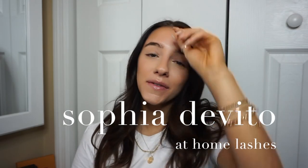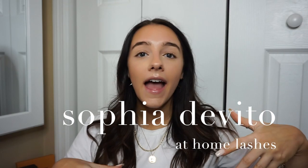Hello everybody, welcome back to my channel. For those of you who don't know me, my name is Sophia and I post new videos every single week, so if you guys are not subscribed already, please hit that subscribe button.